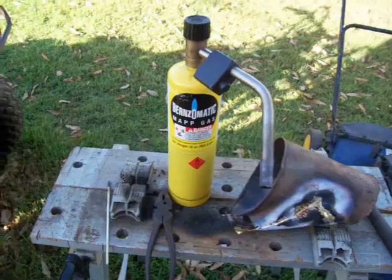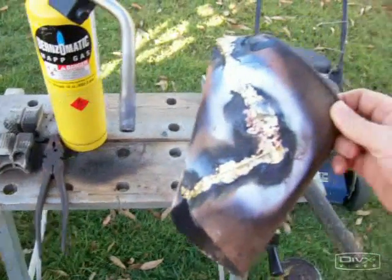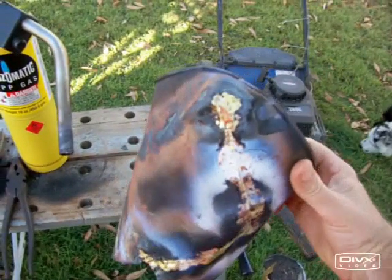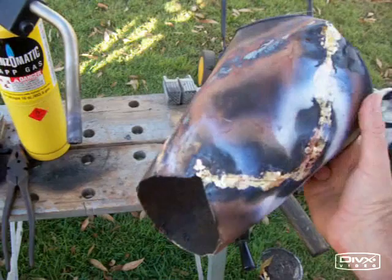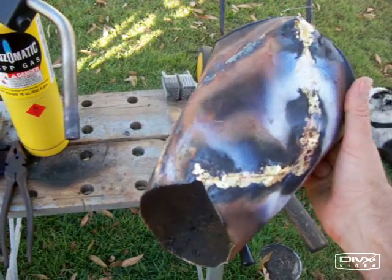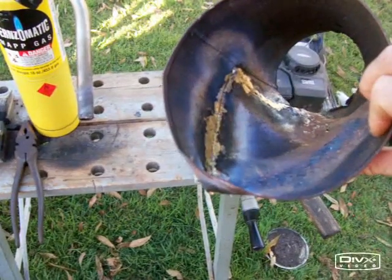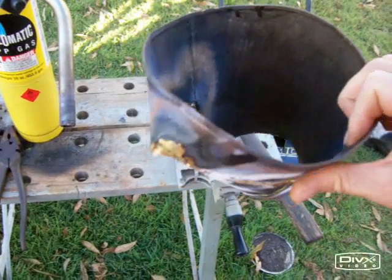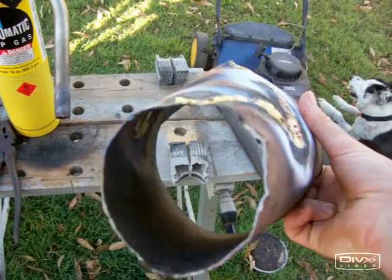Now the next step is to knock up a bit of a funnel. Just got an old tin, chopped it up a bit, and then just curved the sides over into a funnel, and did a bit of a braze job inside and out. So it's got nice smooth edges for the sticks and things to go through.